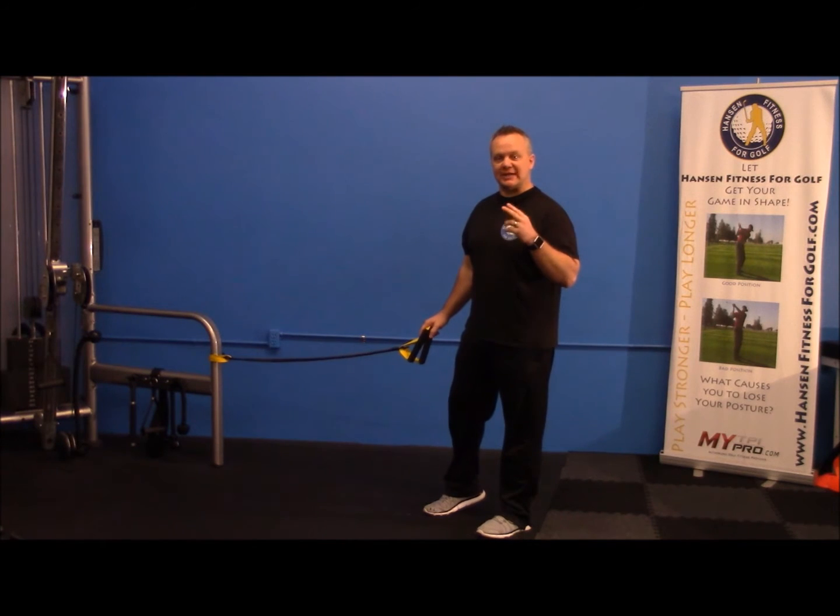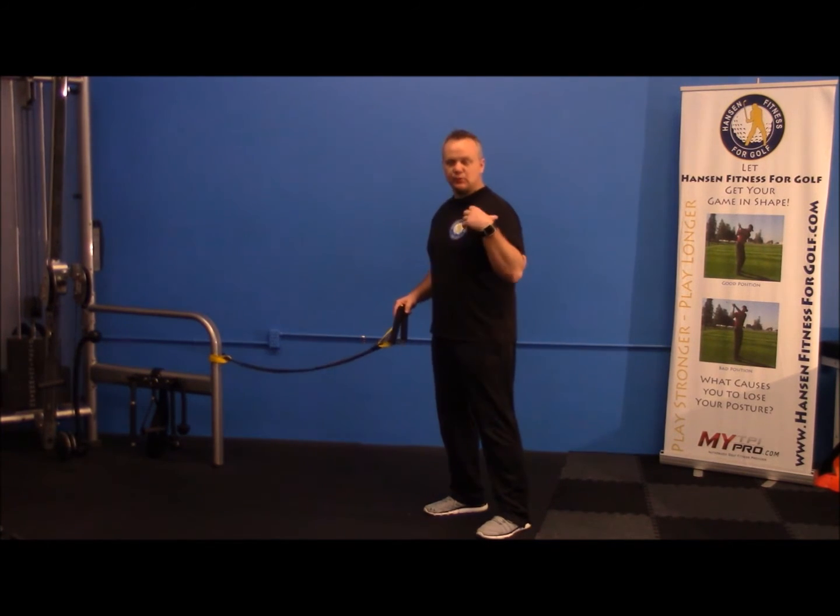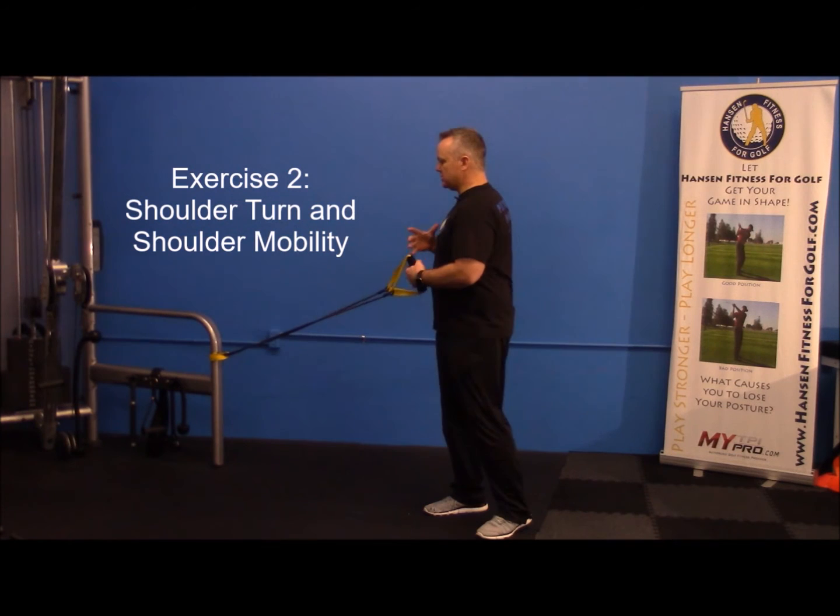I said I had two exercises — the first one is for the hips. This second one is for the shoulder turn and shoulder mobility.